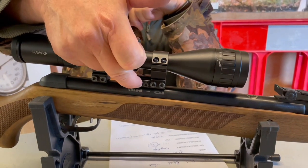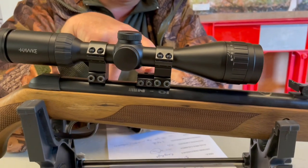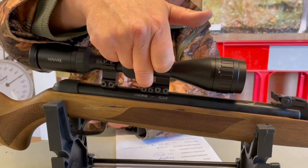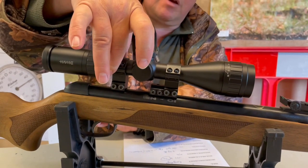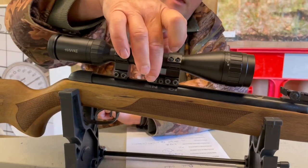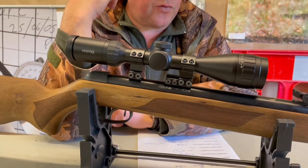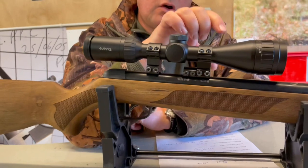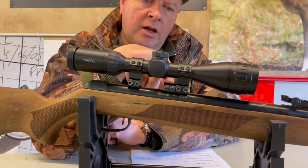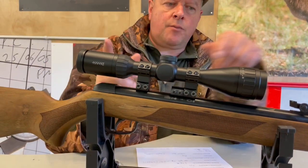I've added a little Sports Match block — an adapter rail block that also doubles up as an arrester block. Put your split ring mounts on and place that little block right up against the front mount; that should eliminate what you'd call scope creep — the movement under recoil where the scope starts to move down the rails. It's fairly inexpensive and solves the problem well.